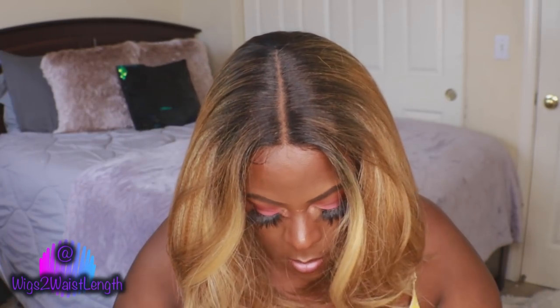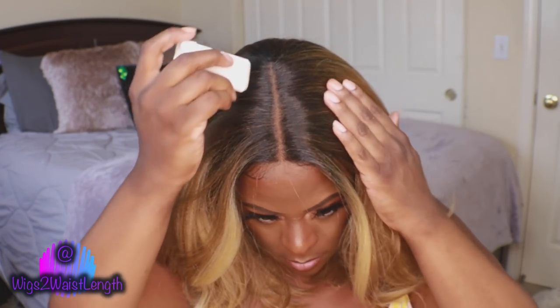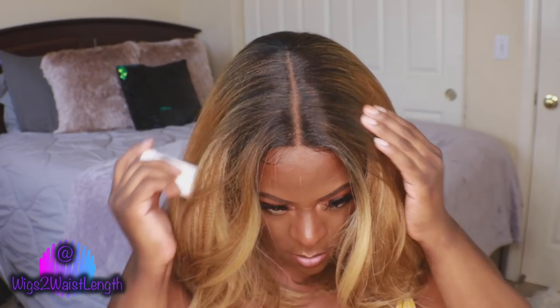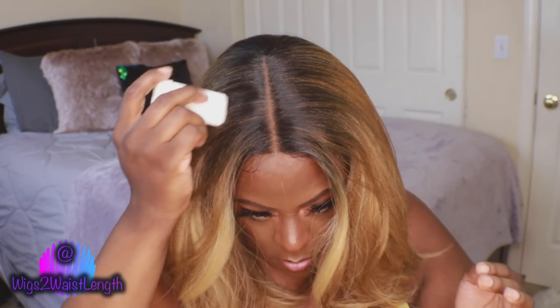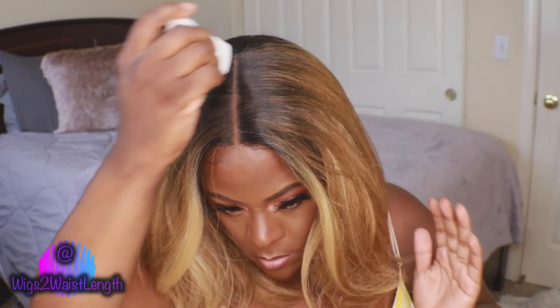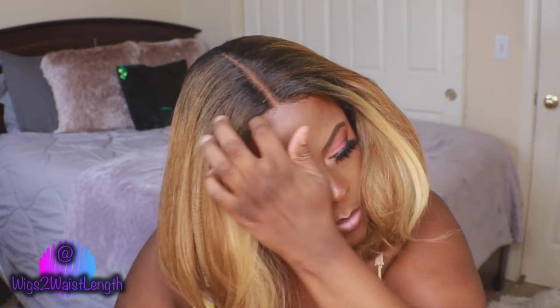I did have my fan on and I noticed I was getting a few flyaways, so I went in with just a simple wax stick. These are available at any local beauty supply store or Amazon. This one was gifted to me — I can leave a link — it's by Wow African, they sent me this a few months ago.